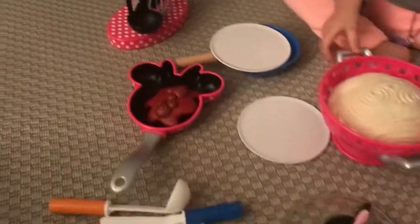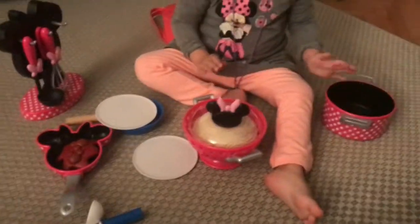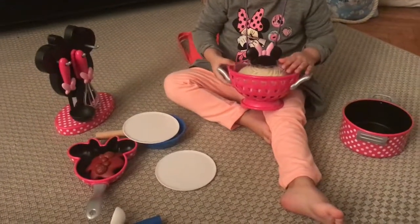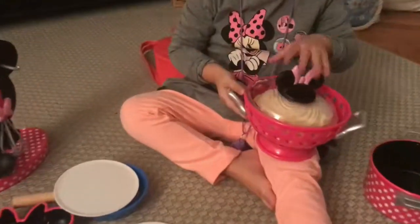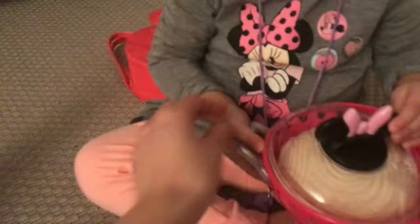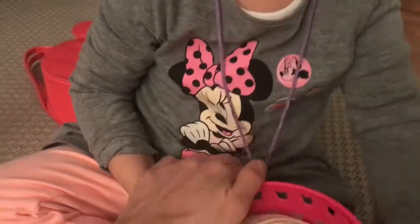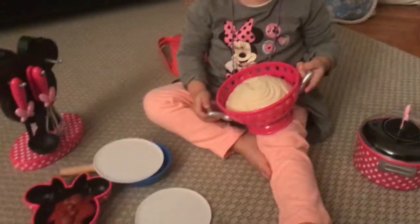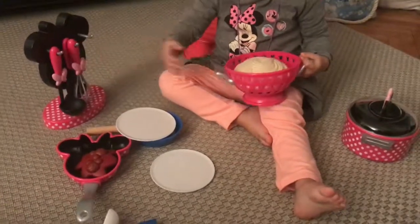Okay, we have done for today. Bye-bye kids, we go to eat. It's dinner time. Bye-bye, see you soon. See you soon. Bye. Thanks Minnie, to play with us together. We enjoy your pans, we enjoy your pots, and we go to eat. Bye kids. Bye-bye!